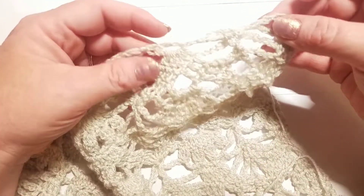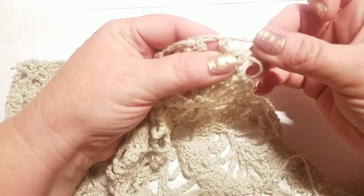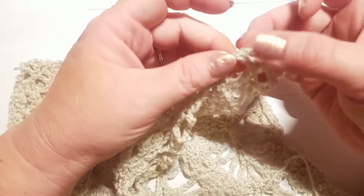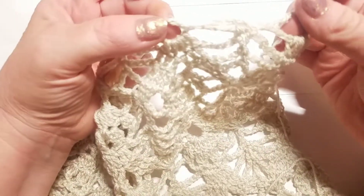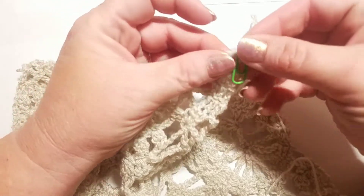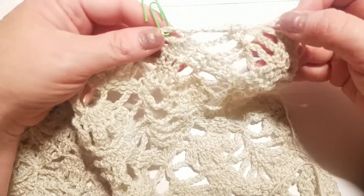If you take a look at your project right here, you'll be able to identify your foundation ovals. They are still hidden in there, and if you're having trouble seeing it, where your stitches are right here, this is a foundation oval. We're going to count over to the third one and mark it with a stitch marker so we don't zoom past it — one, two, and three. I'm going to go ahead and use this paper clip so you guys can see where I'm marking really well.